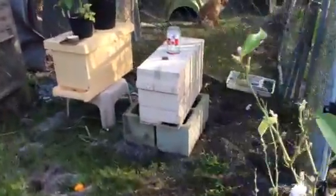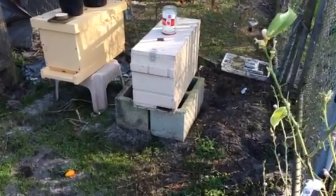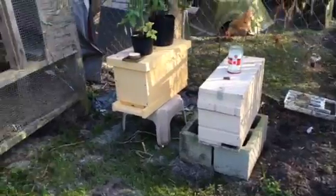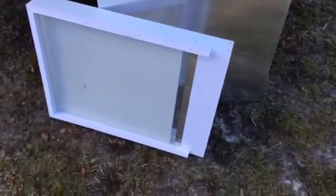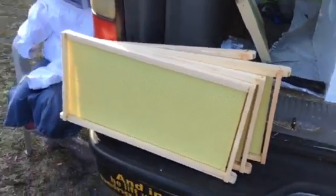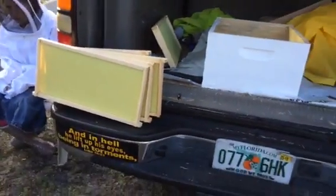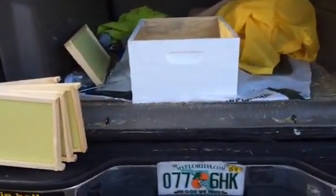Today we're going to move the girls out of this way overcrowded nuke box, which is just a five framer. We're going to put them in a big one, which we're going to put together. So that's the bottom, that's the top, there's an inner cover that I just put together and painted — did a terrible job, so don't come to me for instructions. I did five frames because there are five empty frames, that's got five totally full frames, and we're making a ten frame box. So we're going to use both.